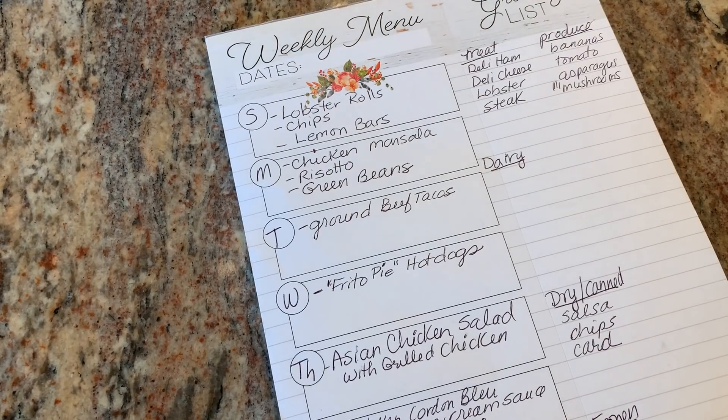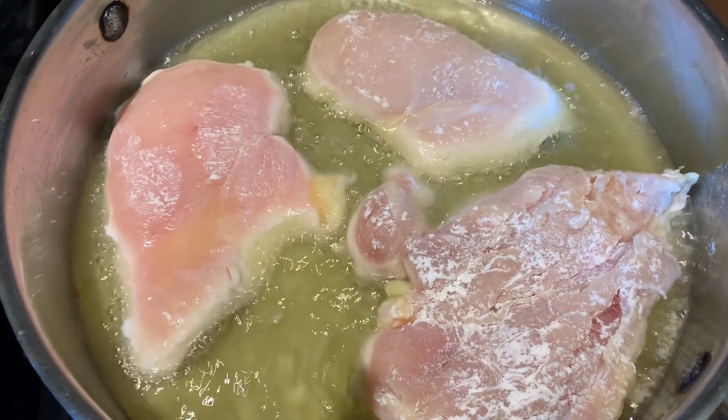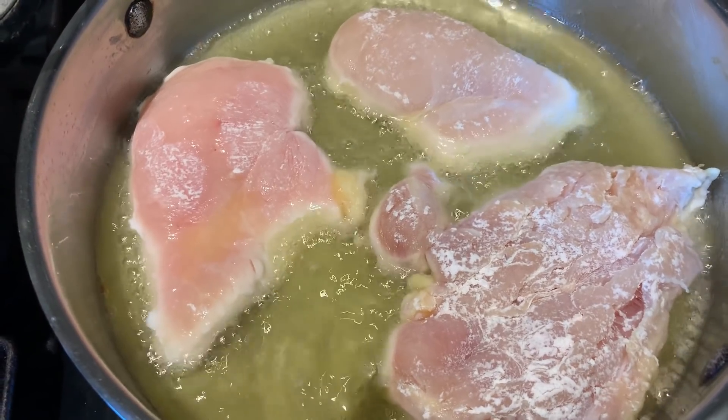On Monday, I'm making chicken marsala risotto with green beans. I'll put a link in the description box because I've done a cook-with-me video on the marsala and the risotto — it's an excellent recipe and one of the kids' favorites. Tonight for dinner I'm making chicken marsala and risotto.